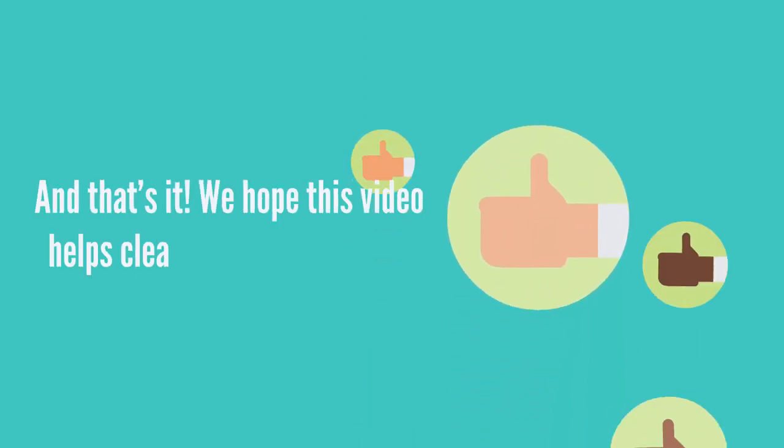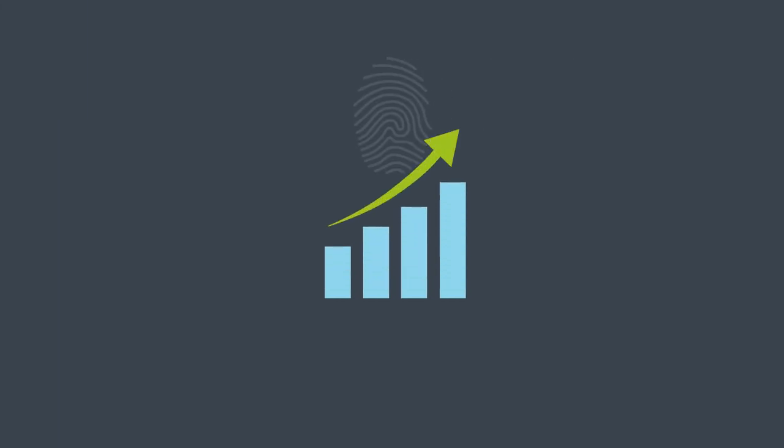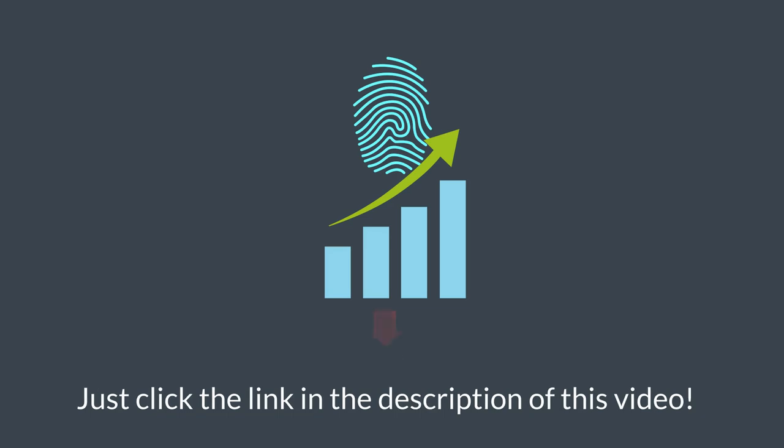And that's it. We hope this video helps clear up confusion on the generic FD-258 fingerprint card. Thank you for watching. If you're interested in learning how to build and grow a fingerprinting business, then just click the link in the description of this video.